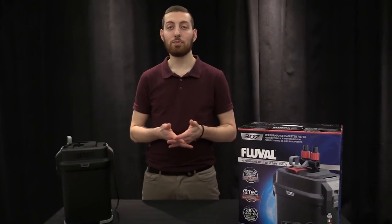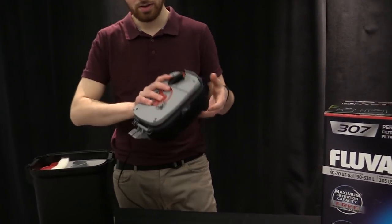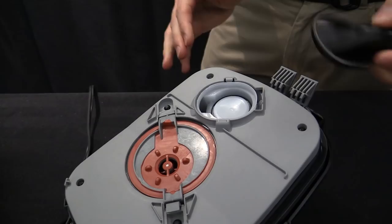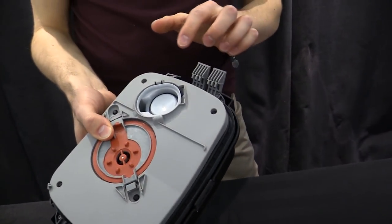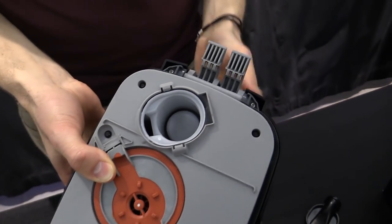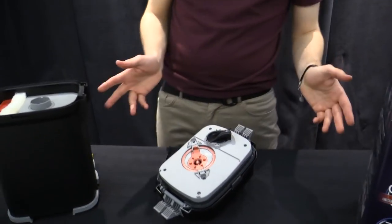Next is the primer assembly and the primer cover. To access that, you have to remove the motor head of your filter. The primer cover is this piece here — you can just push it off to remove it and set it aside. Every six months we recommend cleaning the whole primer assembly out. You can pull up on the primer handle to access more of it inside. Just give that a clean, then replace the primer cover, snap it back into place, and you'll be good.